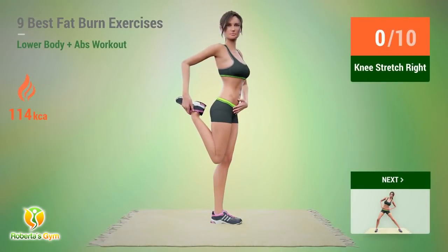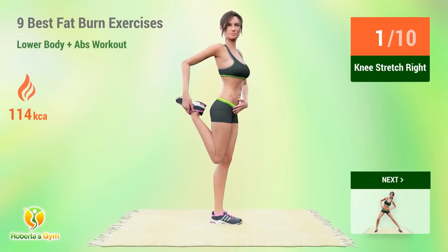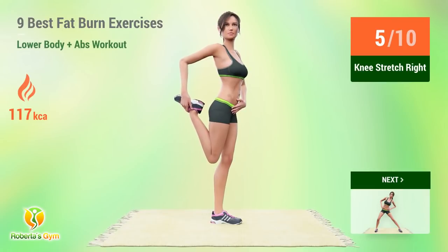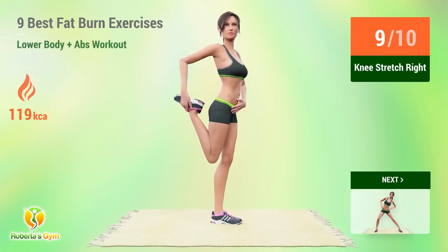Up next, knee stretch. In 5, 4, 3, 2, 1, go! One. Two. Three. Four. Five. Six. Seven. Eight. Nine. Ten.